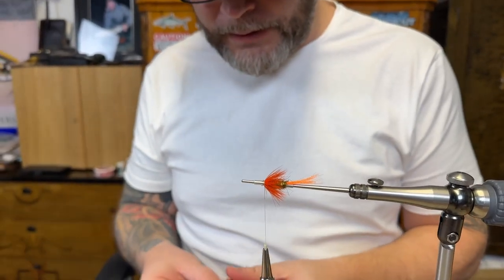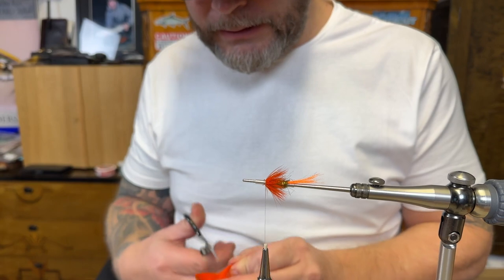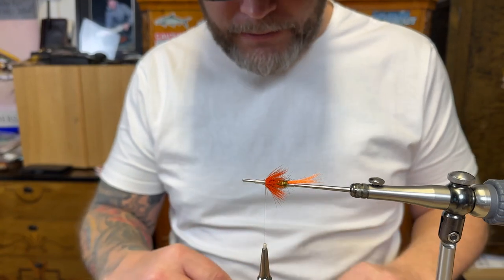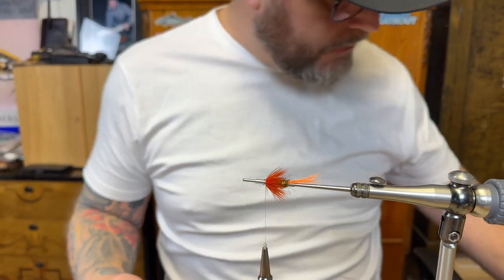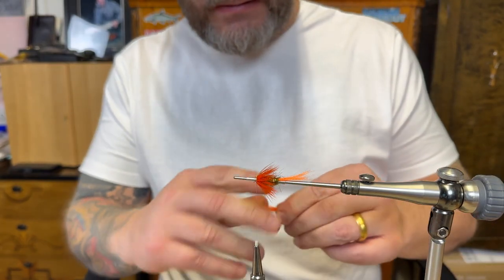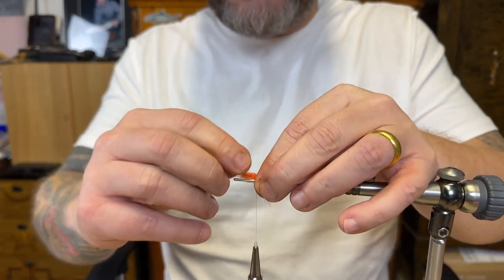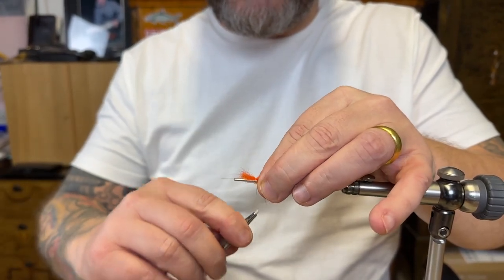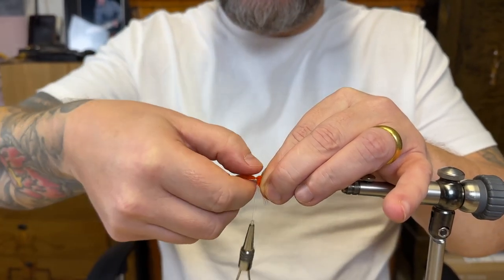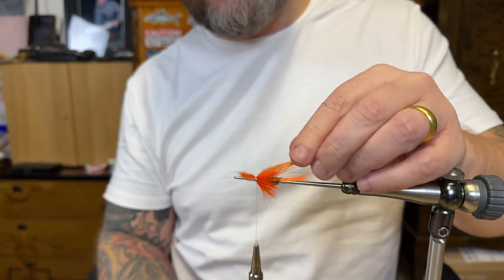Polar bear — I like that material as an underwing, a bit stiffer. So I just remove the longest fibers and all the wool. I just match the wing there, go over with the thread two times, and then use the thumb to move it around a bit, flatten it.